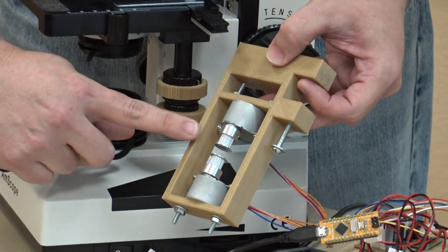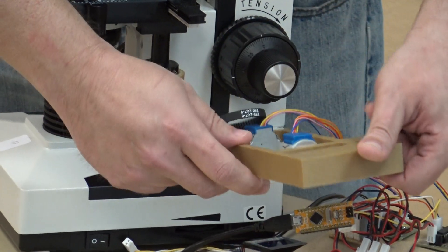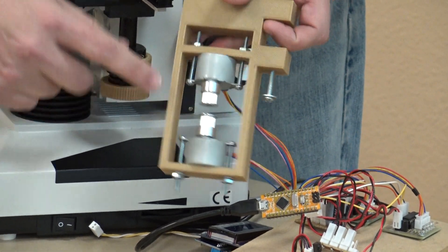One will do the X and one will do the Y. Y is the top one, X is the bottom.